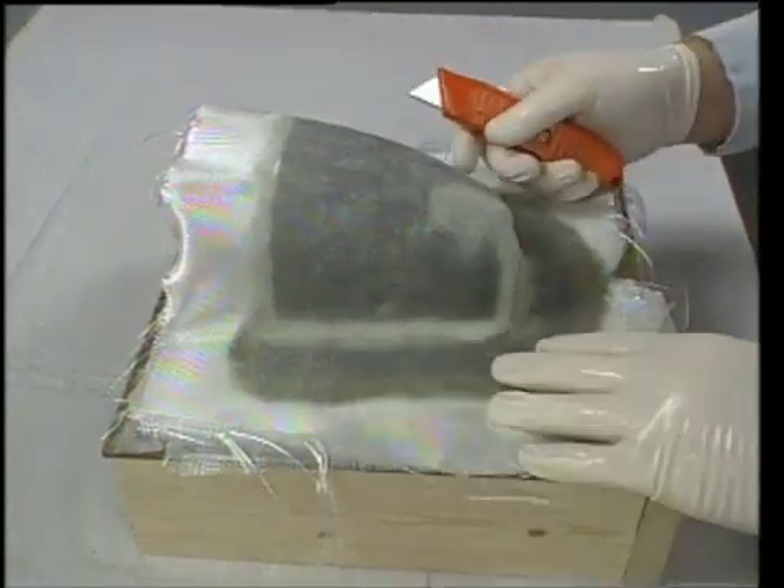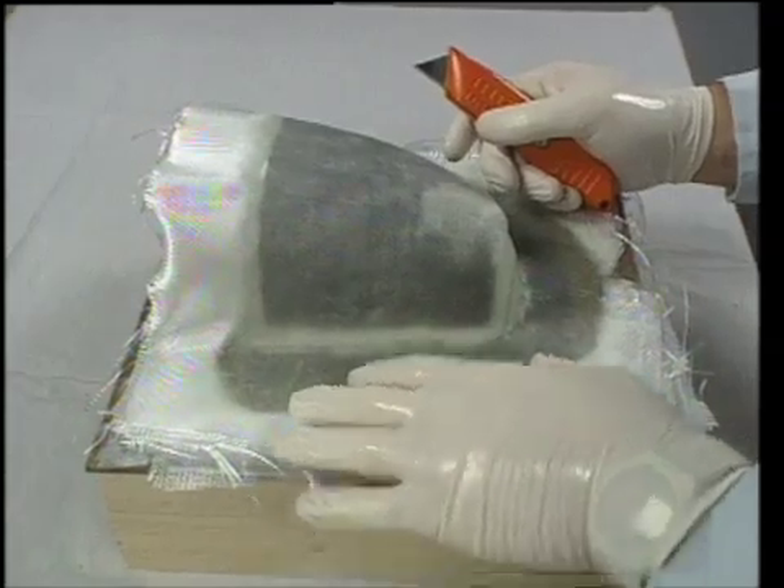Dennis trims the mold, leaving about a 1 inch lip, which will later be used to join the mold halves together.